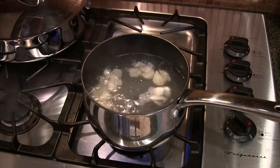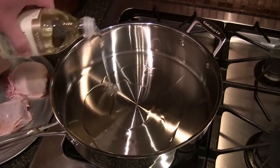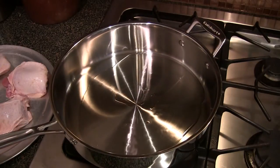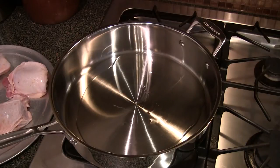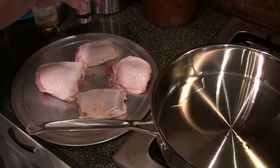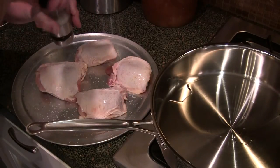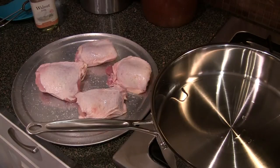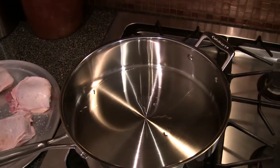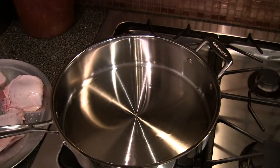After it does it three times, pour cold water on the garlic to keep it from continuing to cook, and at that point it's blanched and we can use it in our dish. We've got our garlic that has been blanched. Put a little bit of oil down here in this pan — we're gonna brown these chickens up. While that's warming up on medium-high, I'm just gonna put a little salt on this chicken. I'm using walnut oil.